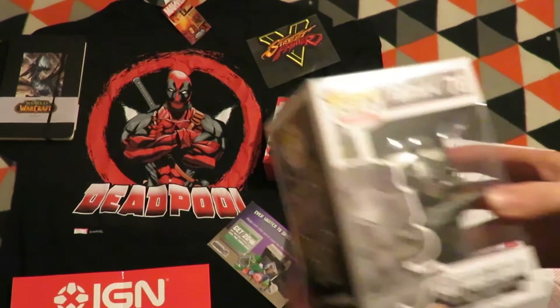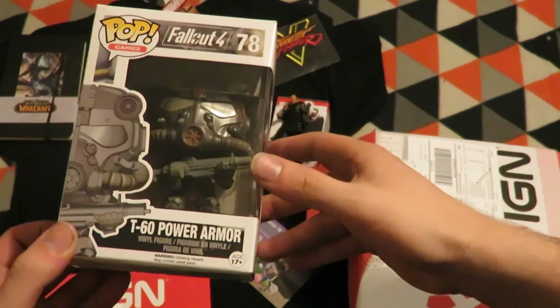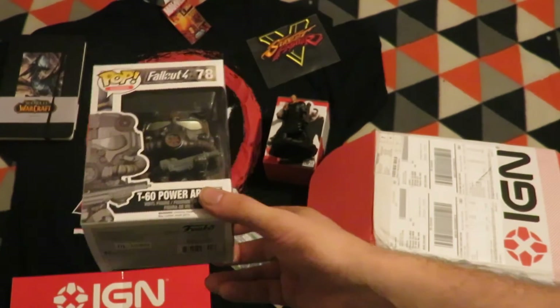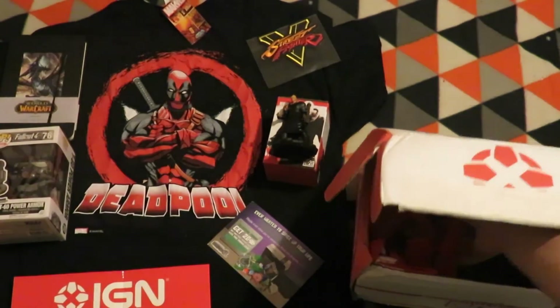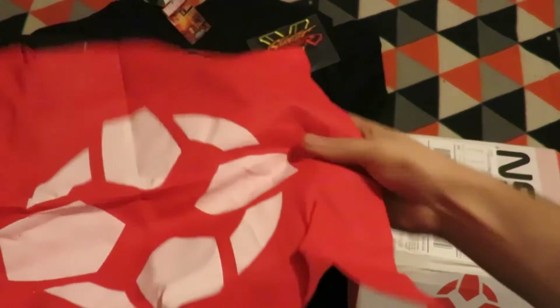The next item is a Fallout 4 Pop Vinyl of the T60 Power Armor — that's a pretty neat Pop Vinyl figure. And then there's an IGN tote bag.